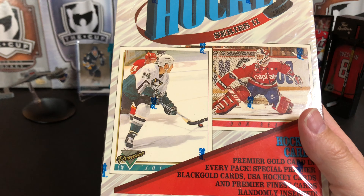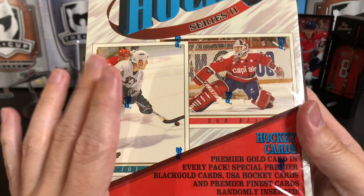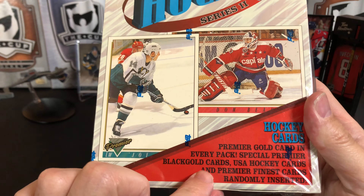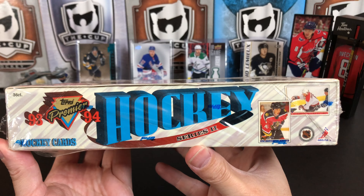They did it in baseball and people went nuts trying to collect those cards. We're not going to go nuts, but we're going to see what we get. We can also get special Black Gold cards, USA Hockey cards, and Premier Finest cards — those are going to be randomly inserted.